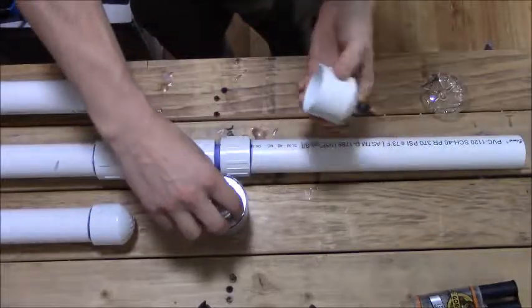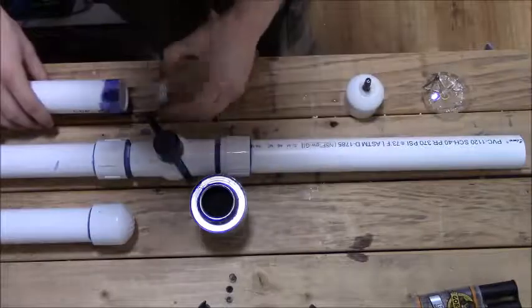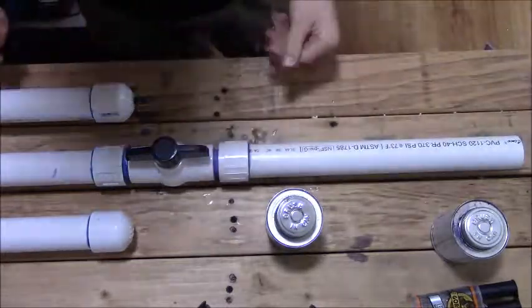Now that that's fitted in there — the rubber cement wasn't working the way I wanted it to. When the glue dries, we'll have our air cannon.